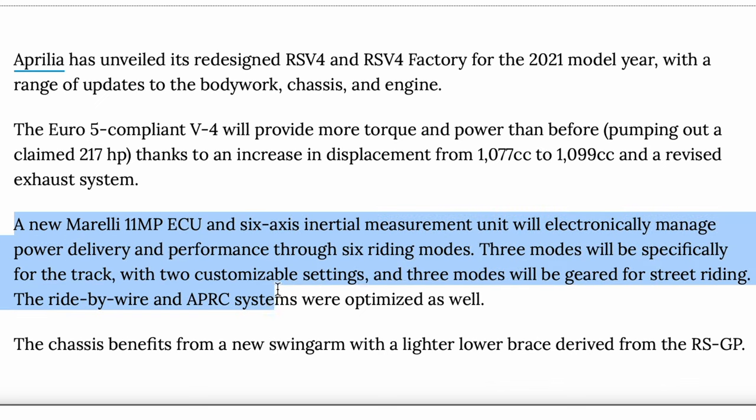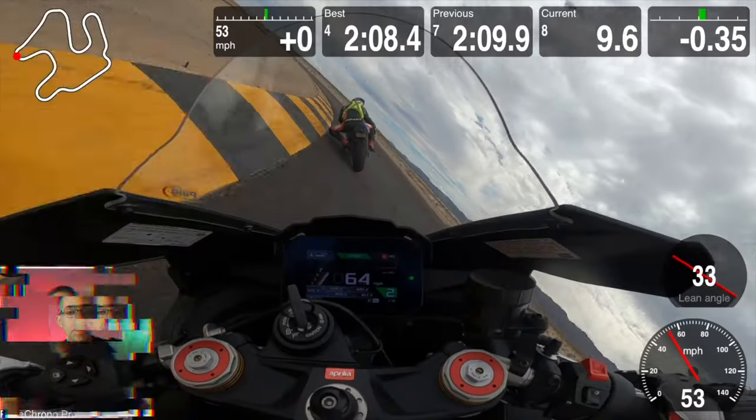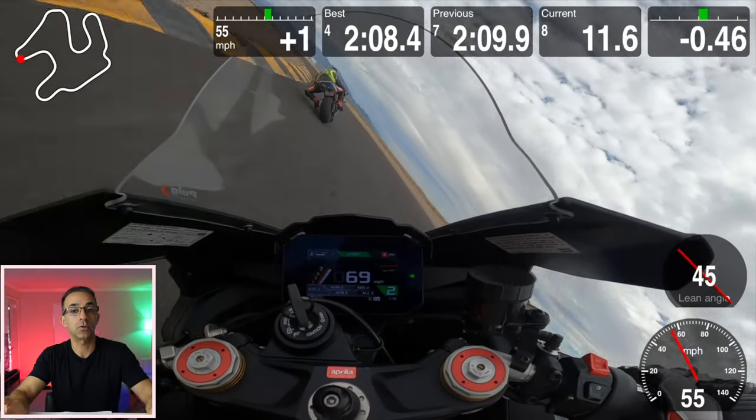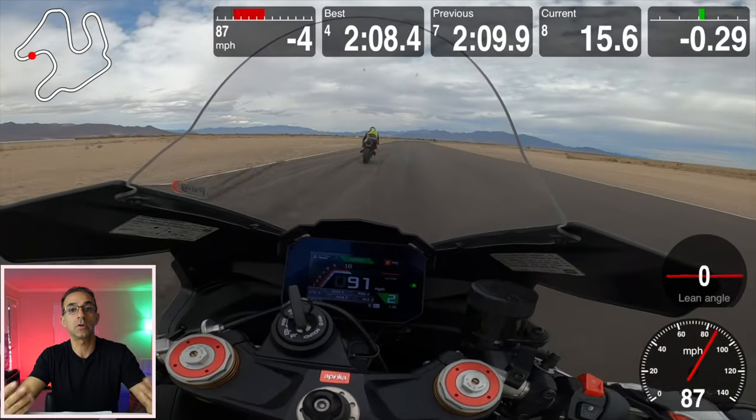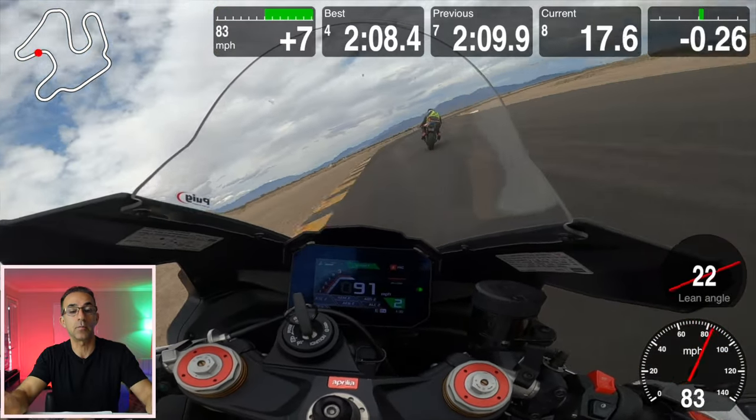The ECU for the RSV4 is the latest generation Magneti Marelli 11MP ECU. The outgoing previous generation had 80 pins while the newer version has 144 pins. They say it has four times the clock frequency and four times more memory than the previous generation. In the real world, this means better electronic capability on the track, better performance, better rideability — it's just an overall better bike because of the electronics.